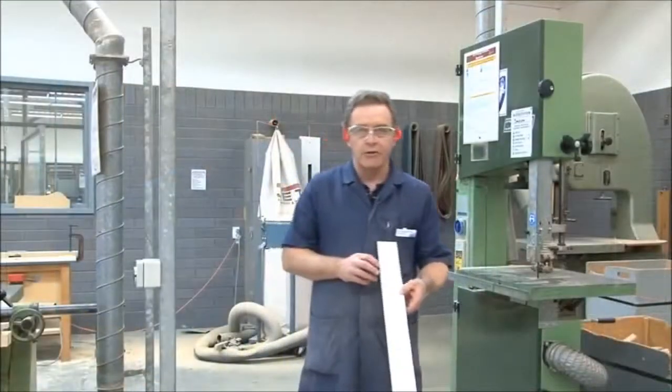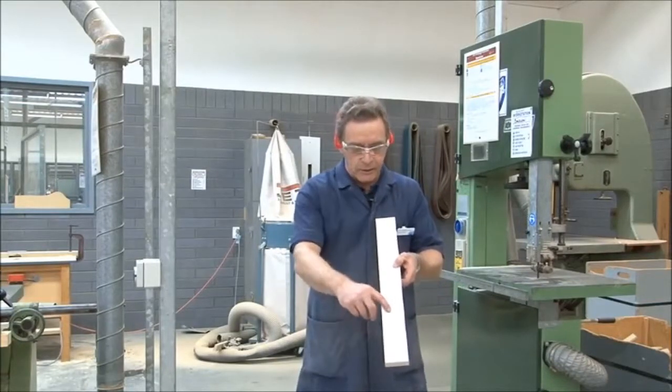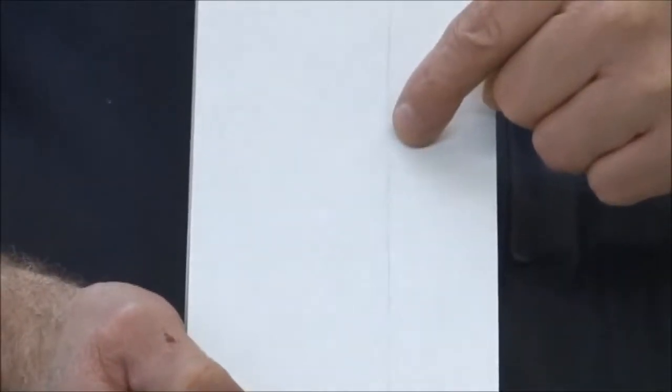What we're going to do now is show you how to do some freehand ripping, simply by cutting along this line here to start with.